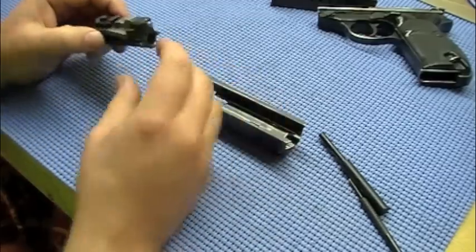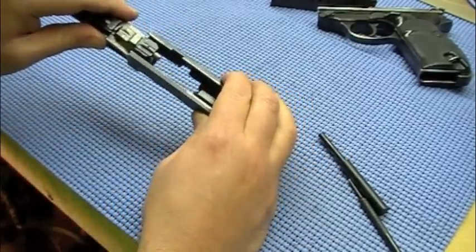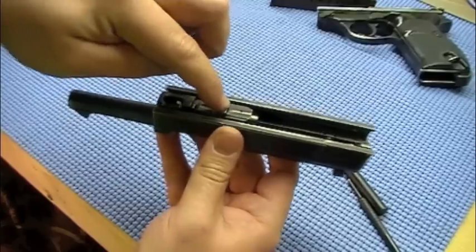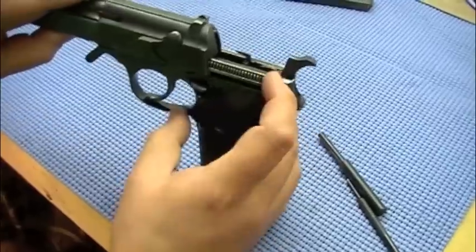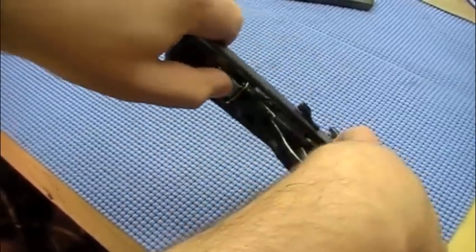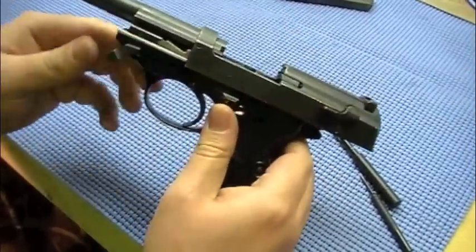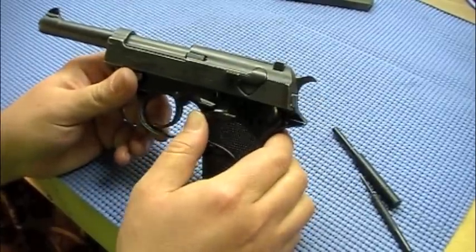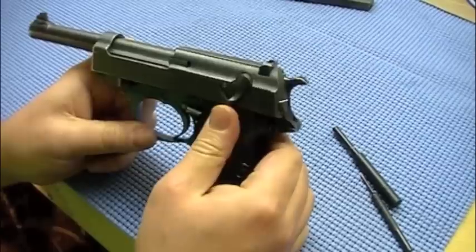Then we need to get the barrel back on. To get it out we had to push that little pin in, so you need to make sure it's in when getting the barrel back into the slide, then depress it and that little pin pops right back out — that's important to get it back on the frame. Start it on the frame and then you need to depress the ejector while also pushing up on that little metal pin, so you push down on one and up on the other — and it slides right on. Flip this lever back — fully functional. Trigger works, double action works, the decocker works with the safety. Everything's back to normal.